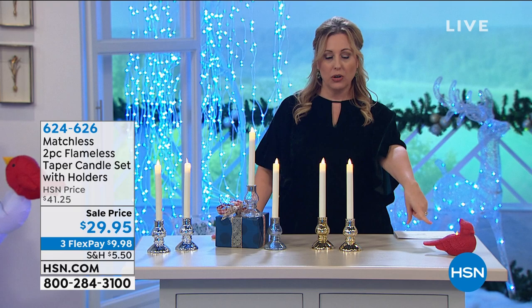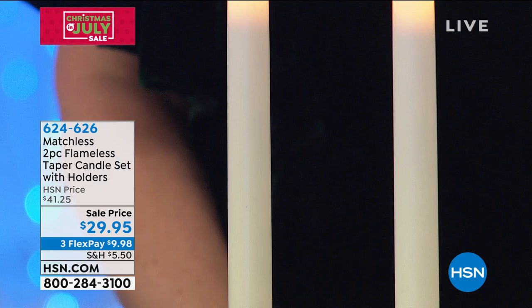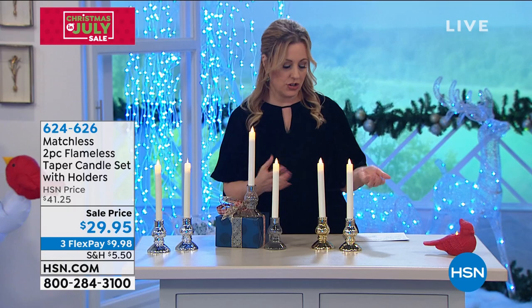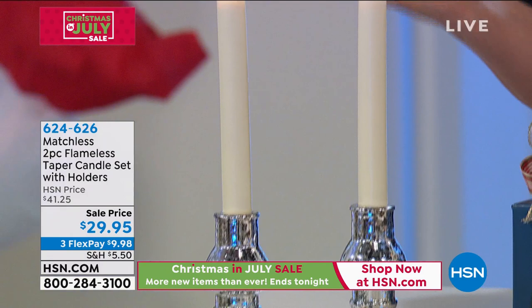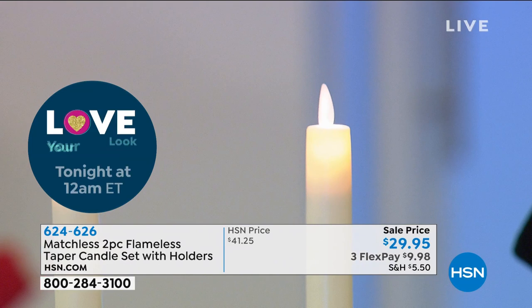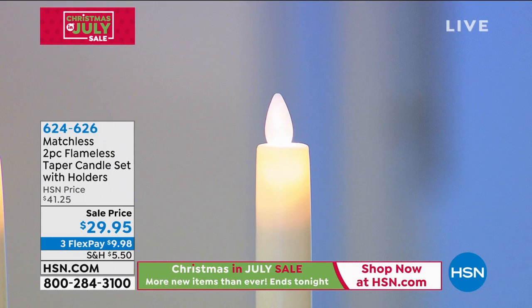Starting with the taper candle set with holders — you have three choices. This is the gold, and these are beautiful taper candles. Tapers are the ultimate in sophistication on a dining room table. Beautiful glass and gold clear, suitable for any time of year and any decor. We also have silver. These are flameless but the flame flickers and looks so realistic. For $29.95 you're getting two flameless candle tapers with the holders included.